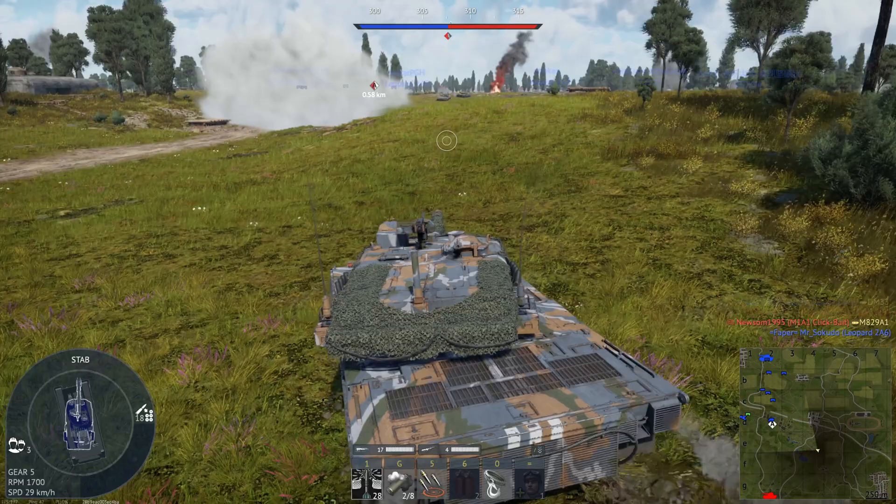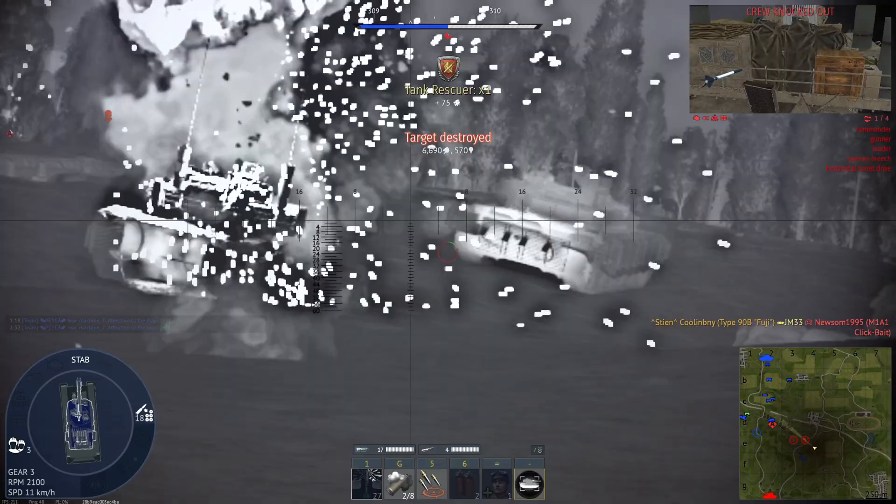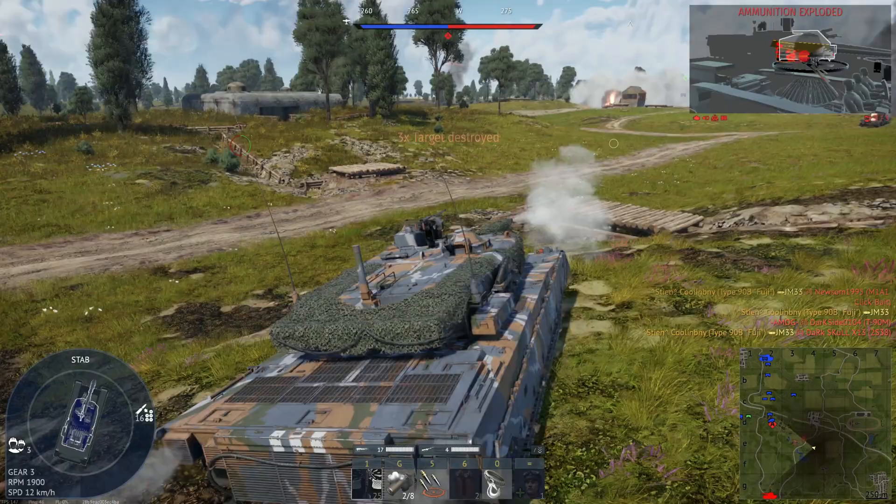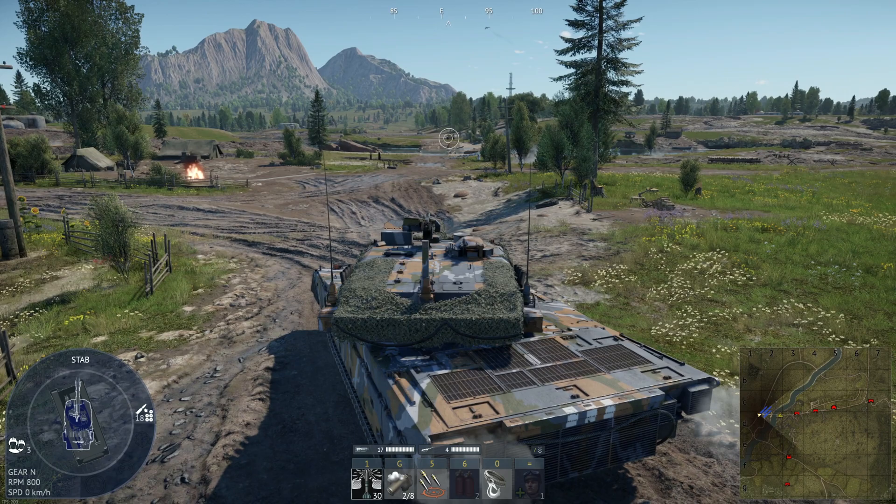Because of all these things, the Fuji is best played as a flanker, base capper, or support tank — or even a brawler if you're gutsy, though you won't live for long if you brawl and aren't lucky. You can theoretically snipe with the Fuji, but its mediocre APFSDS, gen one thermals, not-incredible gunner's optics, and its need for speed will make you want to move around the map and shoot enemies quickly.